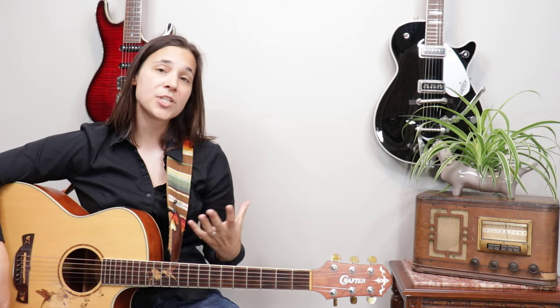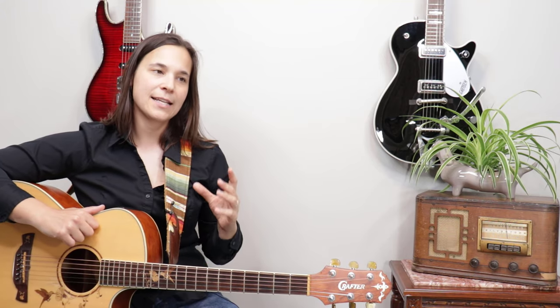I believe that the guitar strap is probably one of the most important accessories you should have as a guitarist, and it's probably the one accessory that most people go without.